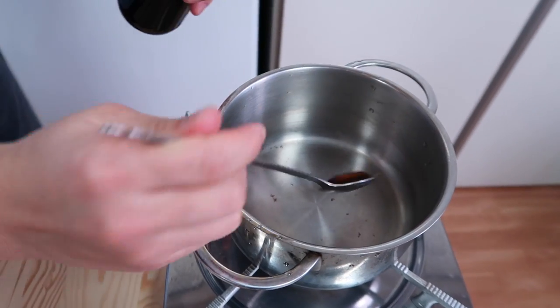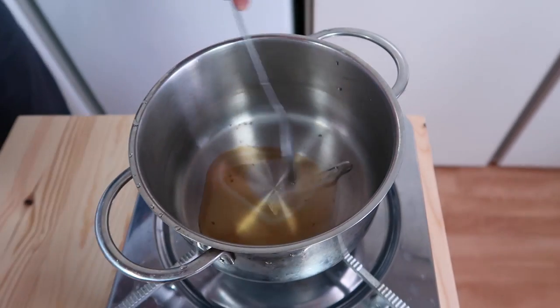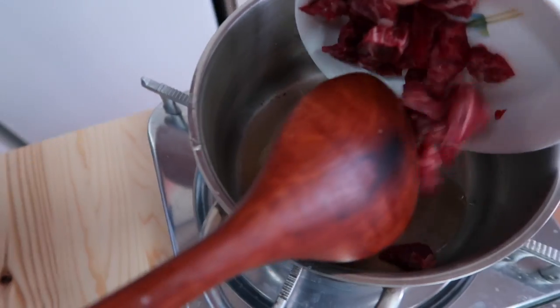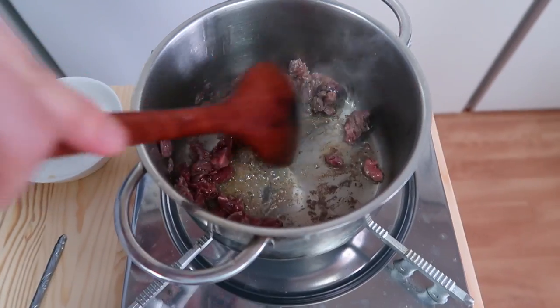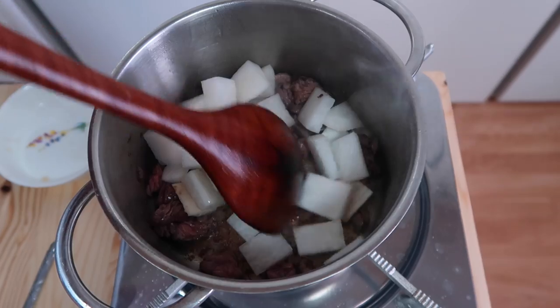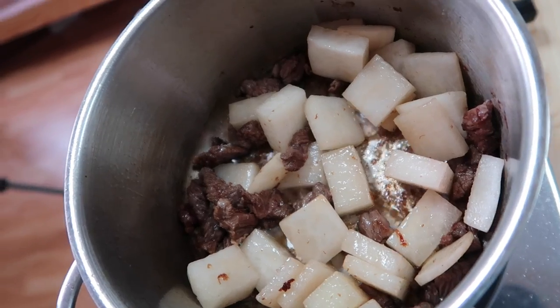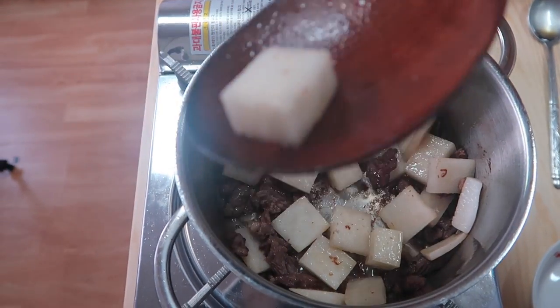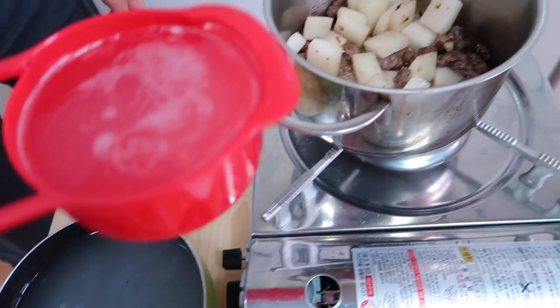Two tablespoons of sesame oil and one of canola oil or whatever vegetable oil you have. Give it a good stir. Then we start putting the daikon, or the Korean radish, in. Once the radish starts turning a little bit clearer, add three cups of rice water.